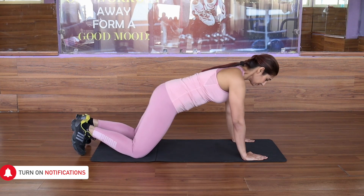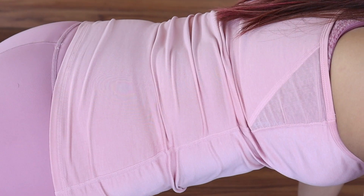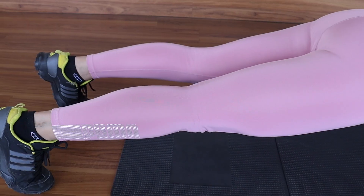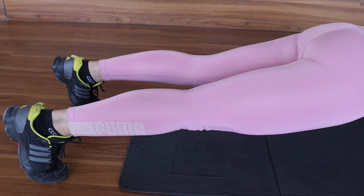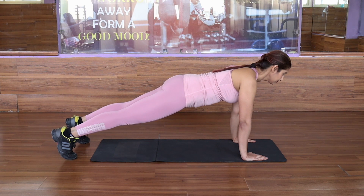We will start with our first exercise, which is Planks. Planks activate your core and are very effective for belly flap. Keep your hands and shoulders on the floor and make a straight line with your body next to the spine. This should be straight and firm.